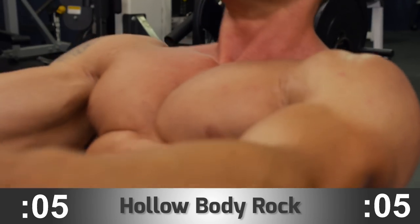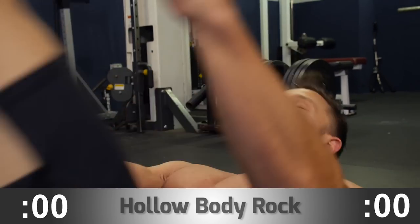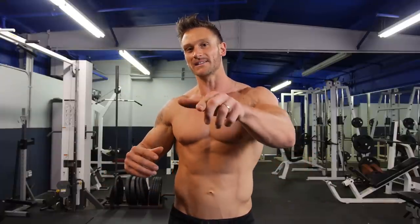Now we get rolling, and if you want the advanced variation, you can go through this one more time. As always, make sure you comment if you have any ideas for videos, comment if you like this video, and keep it locked in here on sixpackabs.com. I'm Thomas DeLauer signing off, and I will see you in the next video.